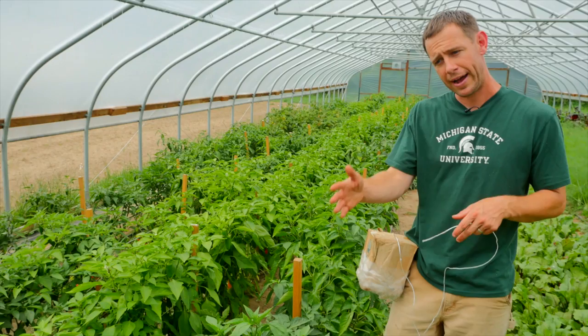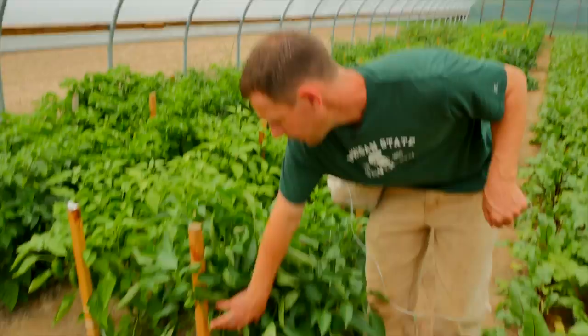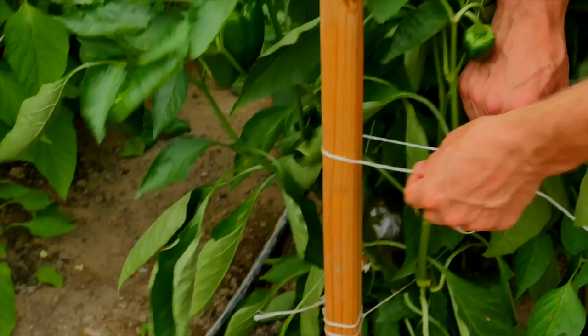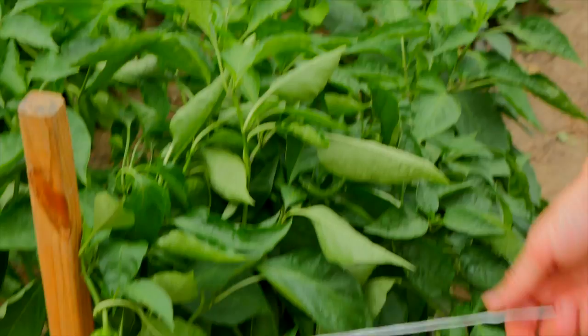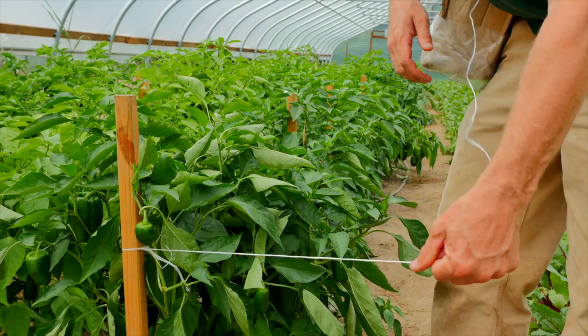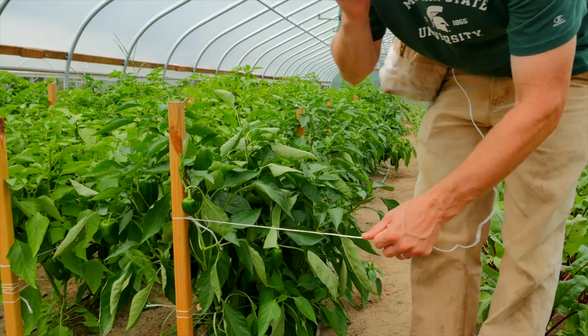We run the string down one side, wrapping it around each of the posts, then come back on the other side. The string holds the peppers up, keeps them off the ground, keeps good airflow going through there, and keeps them really nice and healthy. We usually end up doing two or three lines of this per season depending on the peppers. We tie a knot on the end to start. The key is keeping the string as taut as possible — once it gets loose or gets tangled on anything, it becomes a real pain to untangle and to hold the plants tight.